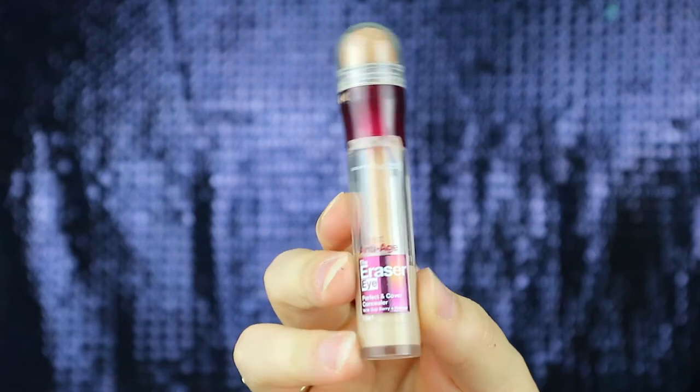For concealer I'm using the Maybelline Eraser Eye concealer, adding this under my eyes and just to the places where I feel I need a little bit more coverage, because as we said the Charlotte Tilbury foundation is quite a sheer coverage.